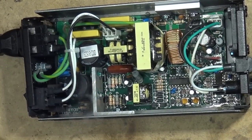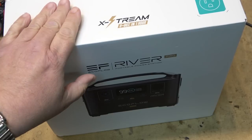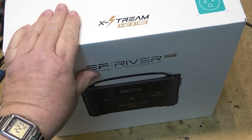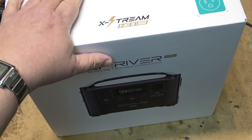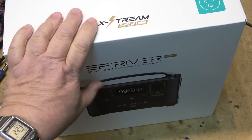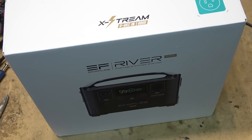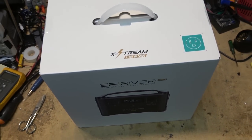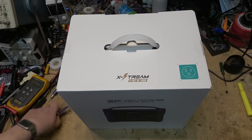This is the River Pro portable power station from EcoFlow. Some of the features include charging from 0 to 80% within one hour, and it has what they call X-Boost technology, which gives you a much higher output power than it's rated. Let's take a look at the unit I received — it's still factory sealed and we're going to open it together.